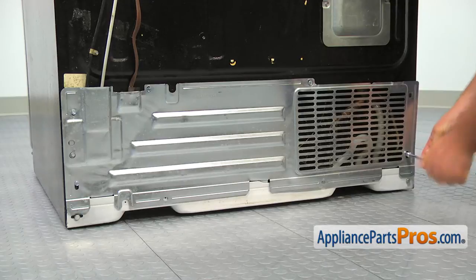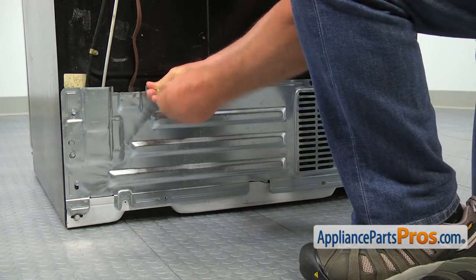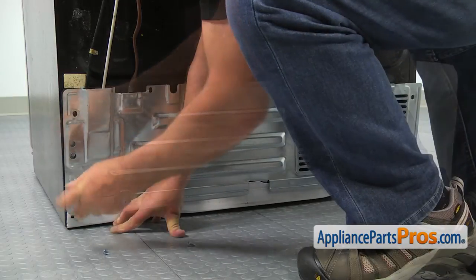We will start at the back of the refrigerator by removing the rear access panel. Using a 5/16-inch nut driver, I'm taking the six screws that hold the panel out and then removing the access panel.